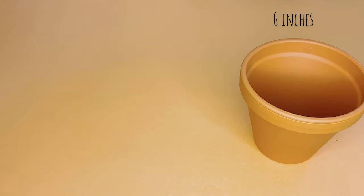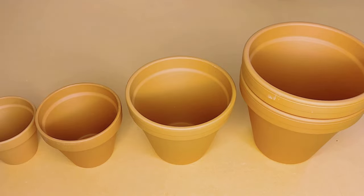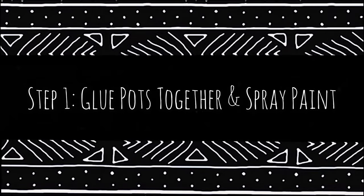For this Black History Month DIY, we will need some terracotta clay pots, two of each, some black and white spray paint, acrylic paint, and some gorilla glue.